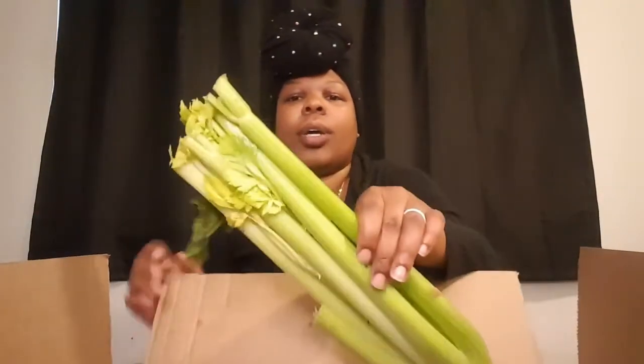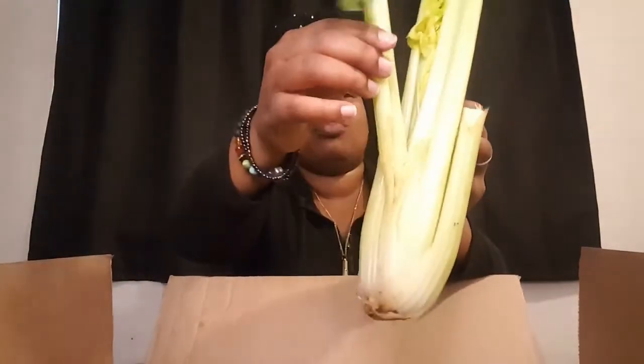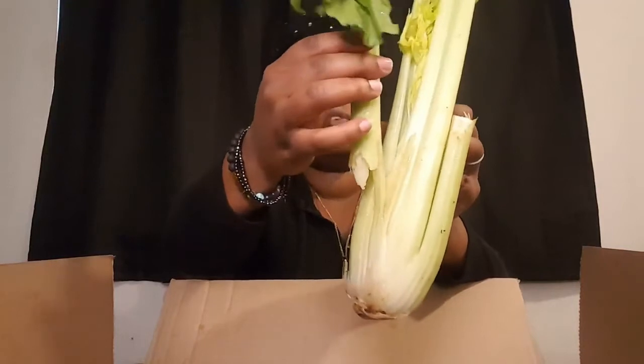Was that a bug? And some celery — it's pretty broken, but it seems like the box went through something to get here. There's a stalk right here missing.